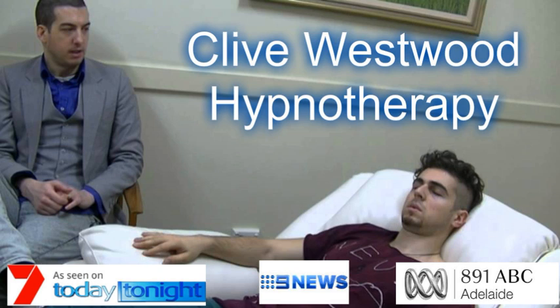With each breath that you take, allow yourself to relax deeper and deeper. Each breath deeper and longer than the last. And with each breath, you relax more and more. The more you relax, the better you feel. The more you allow yourself to relax, the more your whole body feels completely relaxed.